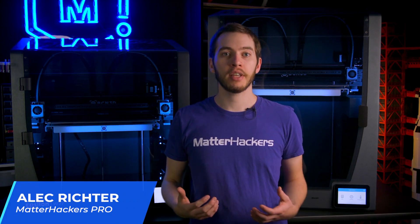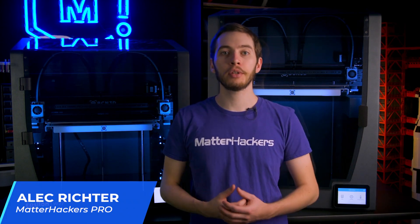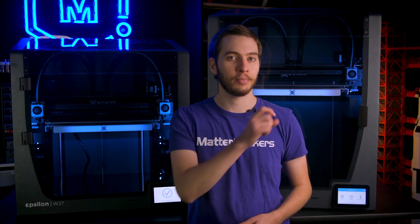The BCN3D Epsilon W27 and W50 are two 3D printers that formed out of a growing desire to have enclosed, gigantic 3D printers. Each of these are made using industry-leading components from the hotend to the extruder, and built upon the IDEX framework fine-tuned since the original release of the BCN3D Sigma back in 2016. With the latest add-on, the smart cabinet, the Epsilon series of BCN3D printers are more capable and well-rounded machines for any industrial application.